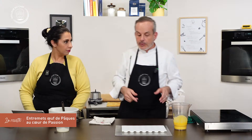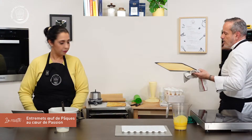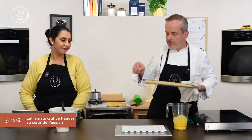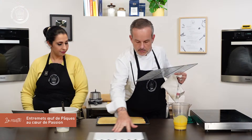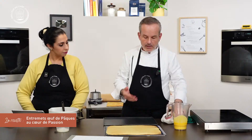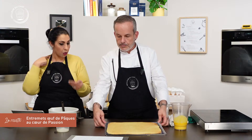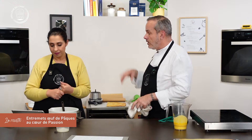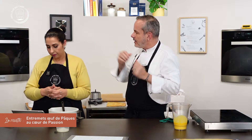Au bout de 12 minutes, le biscuit est parfait dans mon four. Il est clair, on ne le fait pas trop clair non plus — il ne faut pas qu'il devienne cassant et sec. On le met sur une grille pour le laisser refroidir, car la plaque est à 180 degrés et la cuisson continue. La grille permet à l'air de passer dessous pour refroidir plus facilement. Ces inserts peuvent se faire à l'avance — on peut même commencer par l'insert, le garder au congélateur plusieurs jours.